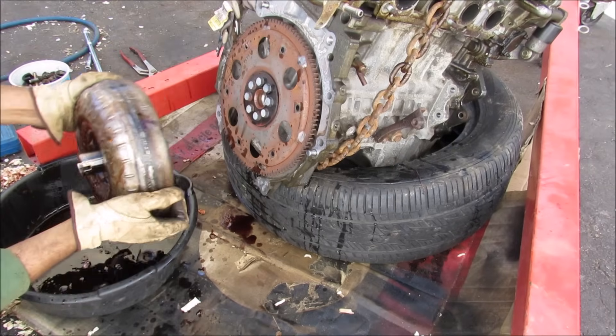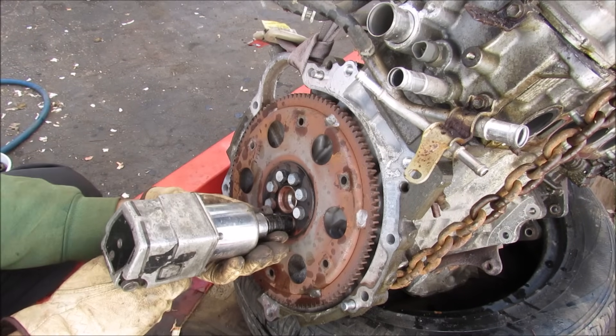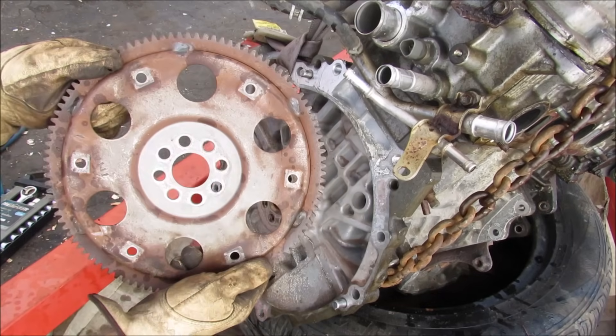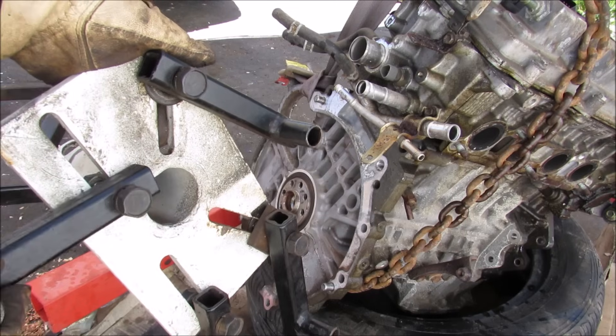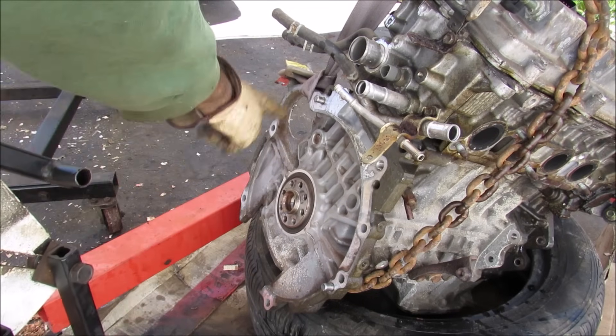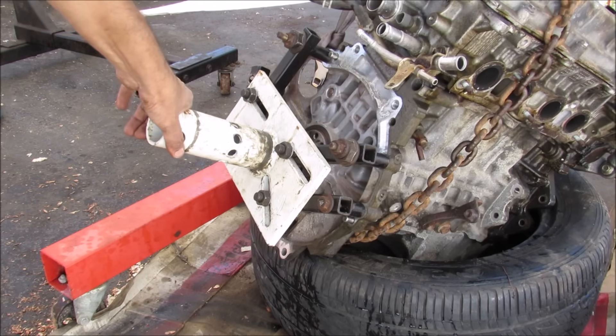I've got the torque converter free from the engine. Now I'm going to remove the flywheel by removing these 14mm bolts. So the last step is to mount this onto an engine stand. Here I've got the head of the engine stand — it's got these adjustable arms that'll bolt to the transmission housing area on the engine block. I've used the engine mount bolts to bolt on my stand face.